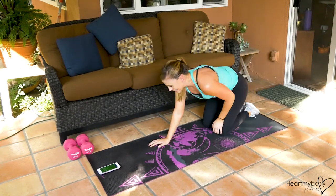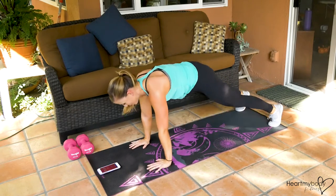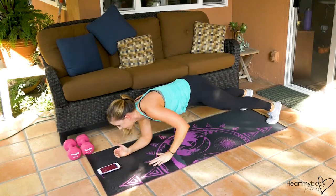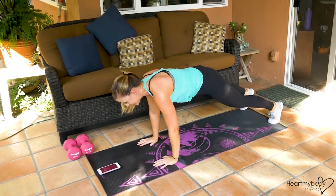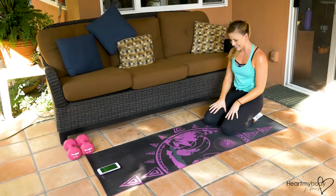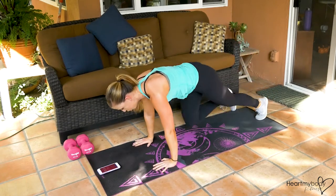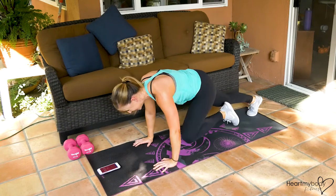One more 20-second burst of each. I'm starting with my left side this time because I keep wanting to do my right. Do you ever do that where you're trying to be equal and it's just not working? Three seconds. Finish it. This is it — last 20 seconds. This is it. Three, two, let's go. Finish it up. Ten seconds.